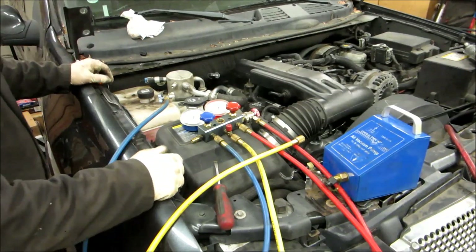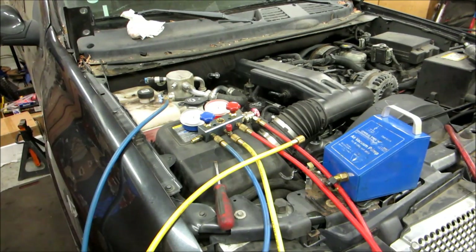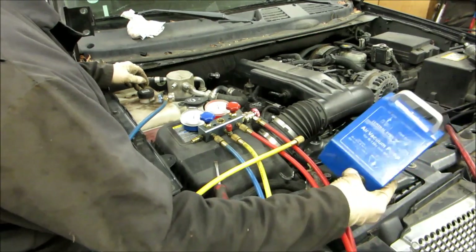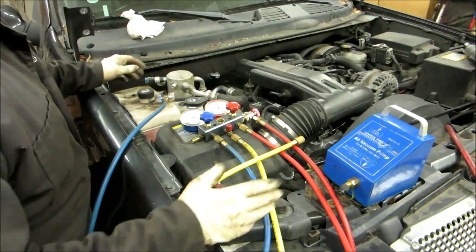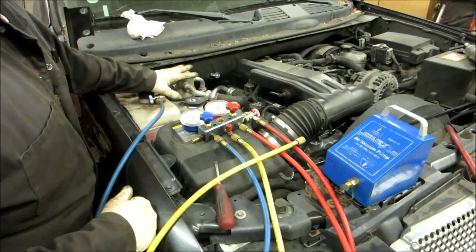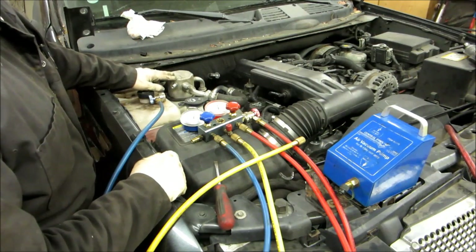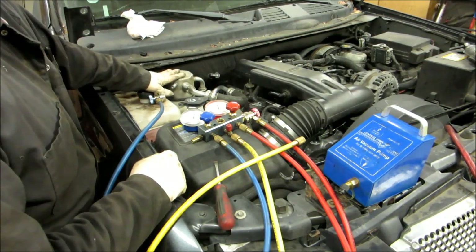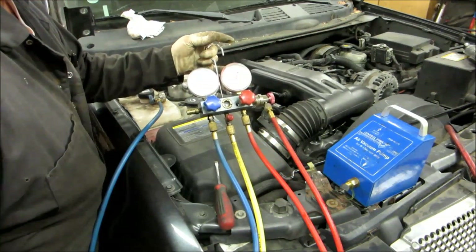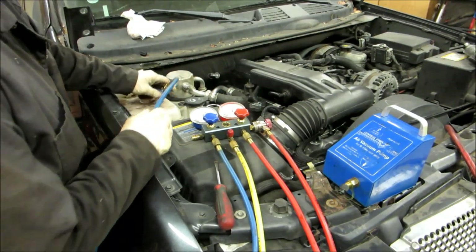Today we're going to be charging an air conditioning system on a 2006 Envoy Denali. We got this vacuum pump and gauge set from Harbor Freight. We have to pull a vacuum on the system because we had it open after replacing the engine. We need to suck it down to minus 29 inches of vacuum to get all the air and moisture out of the AC system.